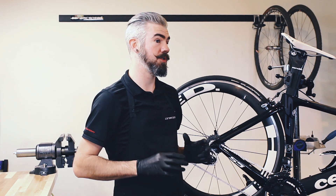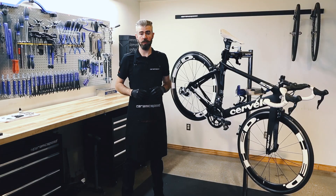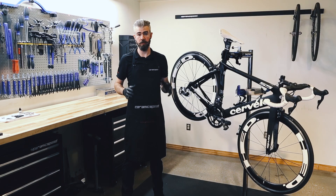Quantitative testing has shown that chains cause the largest amounts of drag as components wear. So as long as you're running a new chain, you're good to go.